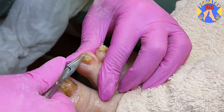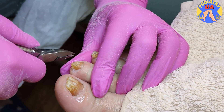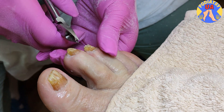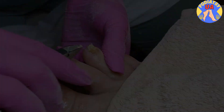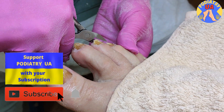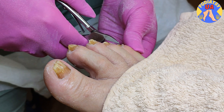We must be careful because around the toenail, the tissues infected with the fungus are very thin and sensitive. If you leave such toenails without treatment, after time you will have a typical case of ram's horn toenails.